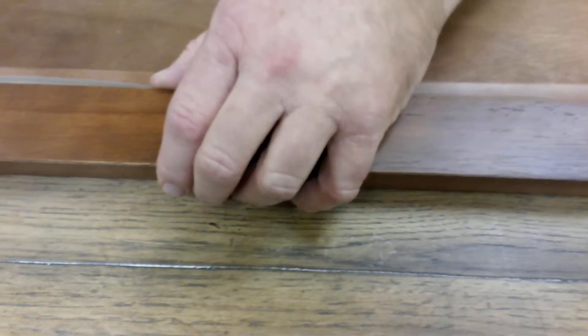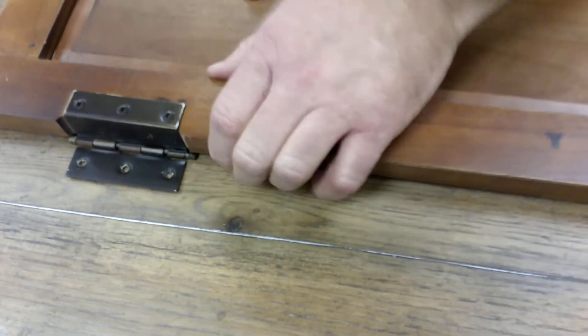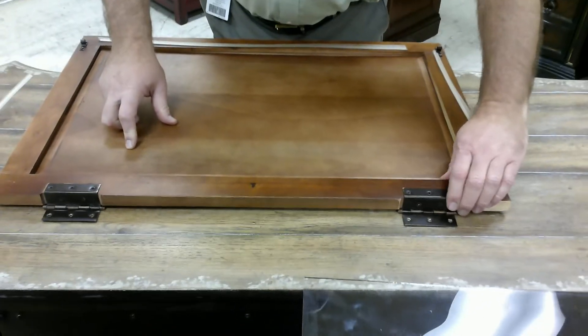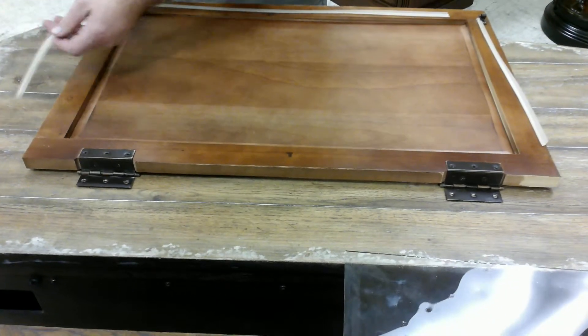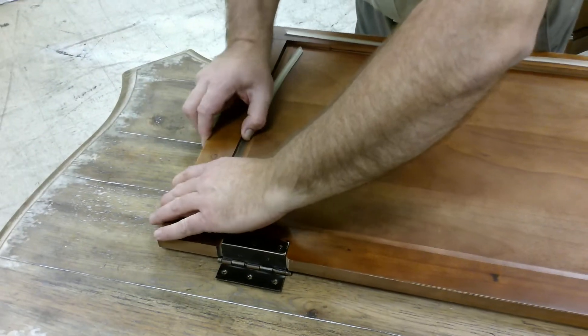You can stretch the molding to make it easier, but you shouldn't stretch it. If you do, it'll make it too long, and if you cut it off, when it gets cold it'll shrink back up and it'll be too short. Put them all back in place and slide them right into the groove.